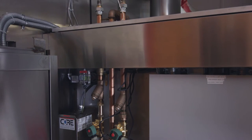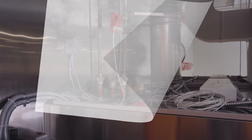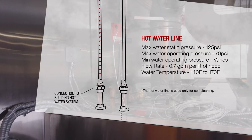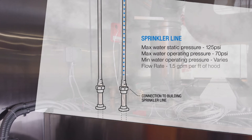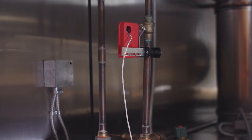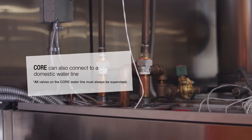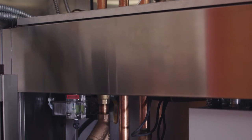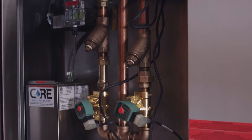The hood uses two separate water lines connected to a factory-installed manifold at the top of the hood. The hot water line is used strictly for the hood's self-cleaning feature; this line must meet both pressure and temperature requirements as listed. The building sprinkler system is used for CORE in the event of a fire, and this line must meet pressure requirements as well. If the building isn't equipped with a sprinkler system, CORE can also be connected to a supervised domestic water line. If your water pressure and temperature values don't meet the requirements, simply contact your Captivare sales rep — Captivare offers solutions to get you to the required specifications.